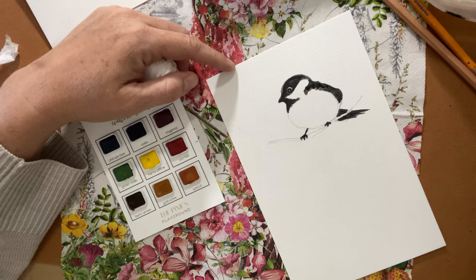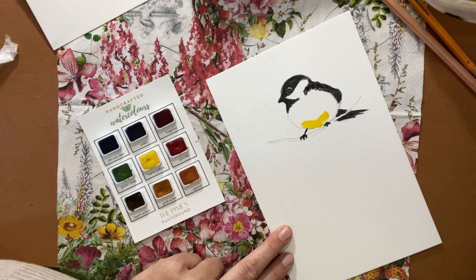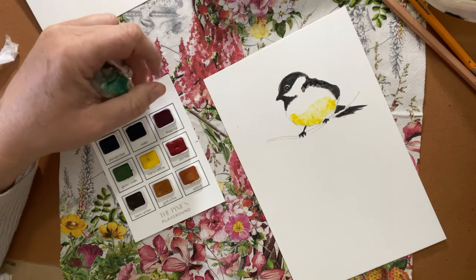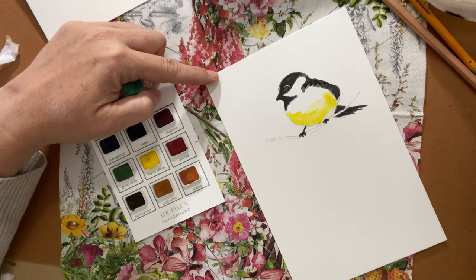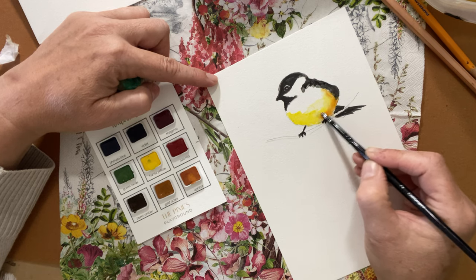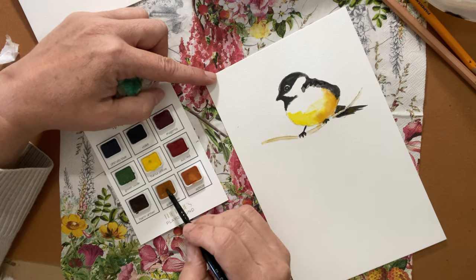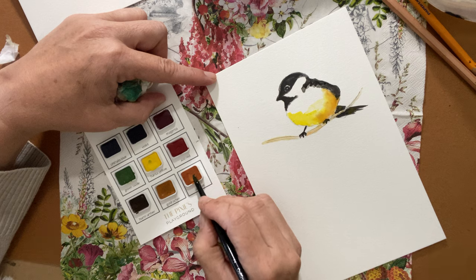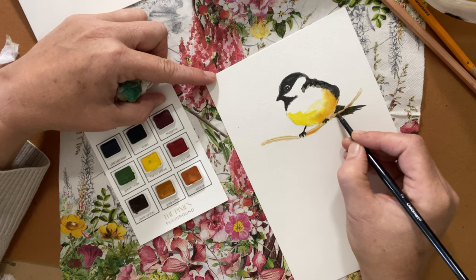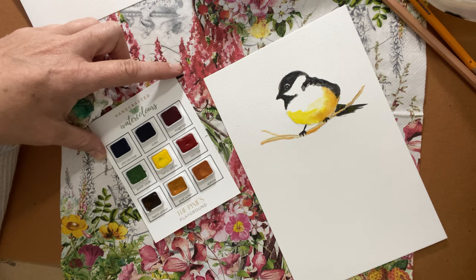I'm going to rinse my brush and drop into this Hansa yellow — pop some yellow down here. I had too much paint so I rinsed it off, added some water, and spread it out. That's the beauty of this paint: if there's too much, just absorb it up before it dries, because I like that soft watercolor look rather than an opaque one. I'll dip into the apricot to add a little warmth to the body and feathers, and throw a little apricot into the branch too. As you practice watercolor, you'll notice how you like it to bleed and how you don't — that's all about practice, trying different studies of different animals and subjects.